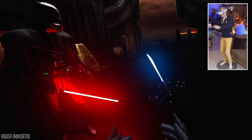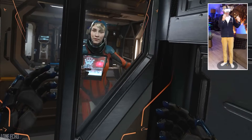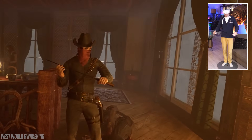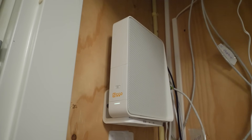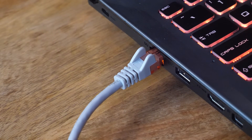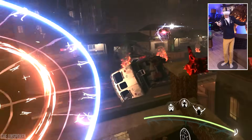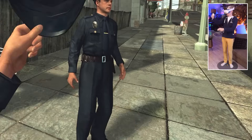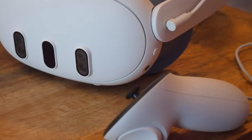If your result sits in the danger zone — orange or red — it's telling you that you're not quite ready yet. In that case, visit Meta's official website and check the requirements for Air Link, linked in the description, to find out what components to upgrade. Also, it doesn't really matter if you own a regular or gaming router, but you do want it connected to your computer via an Ethernet cable for maximum performance. Avoid connecting to Wi-Fi mesh systems.